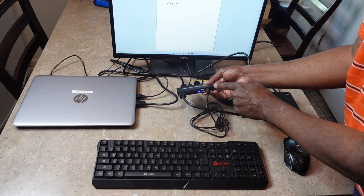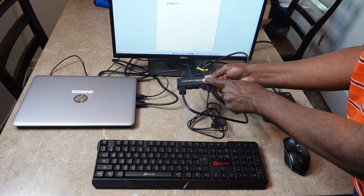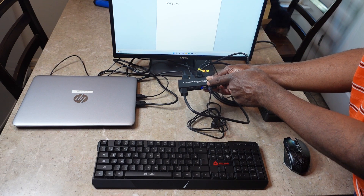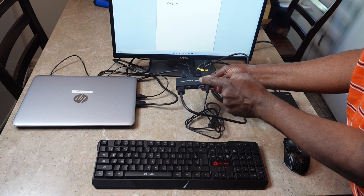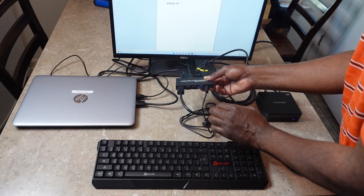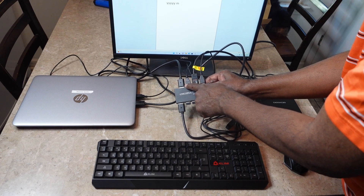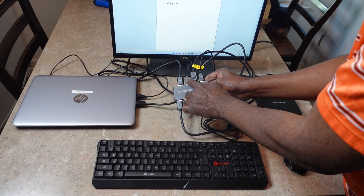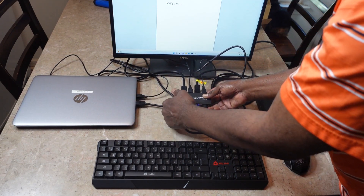Pretty simple. On the front, you have the DP out from the switch itself. That goes into your monitor. Then you can have three USB peripherals that connect to the switch, and you can share those with both computers, which is awesome. In the back, you just plug in your DP and your USB. That lets it communicate to the devices and you're all set.